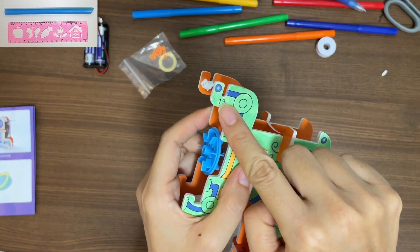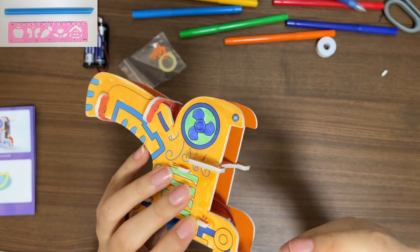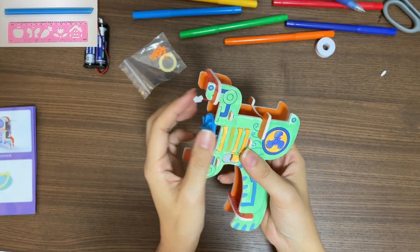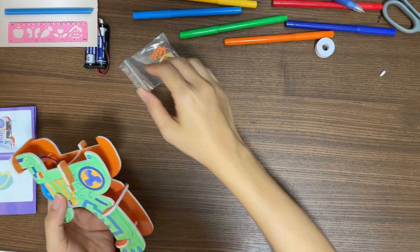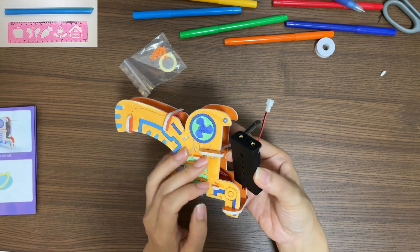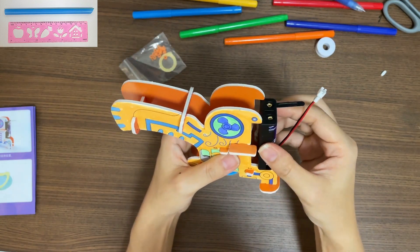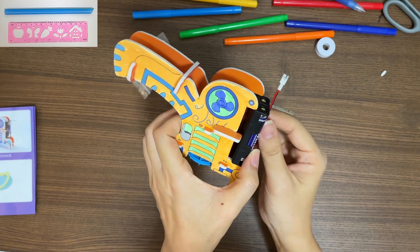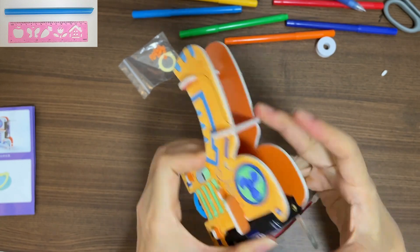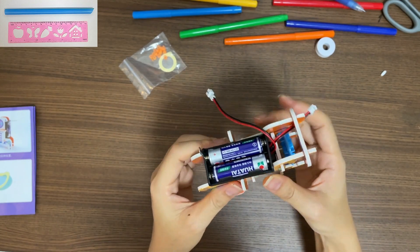Now we are left with the last piece, number 13 and number 14. Now let's put the battery on top of the handle — just push it in. Make sure the switch is on this side, far away from the blue plastic.